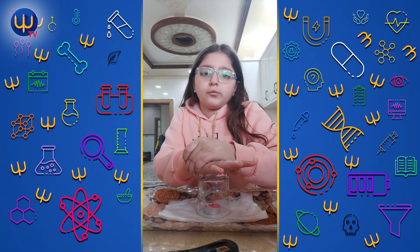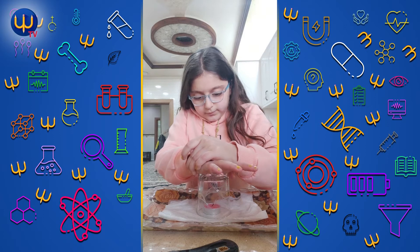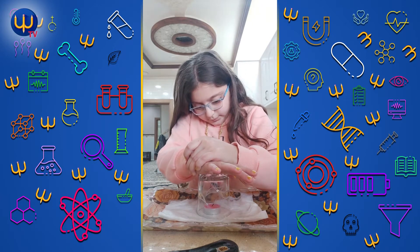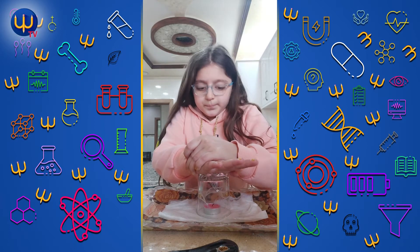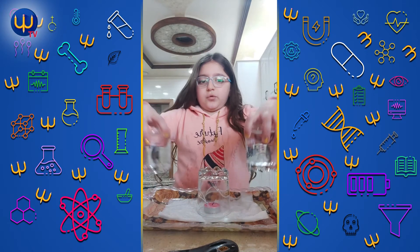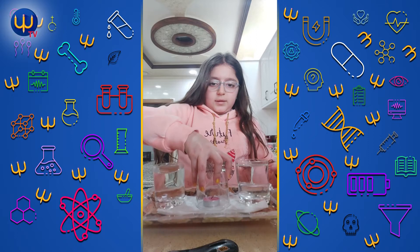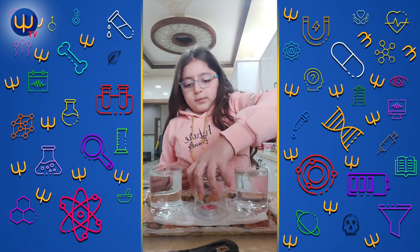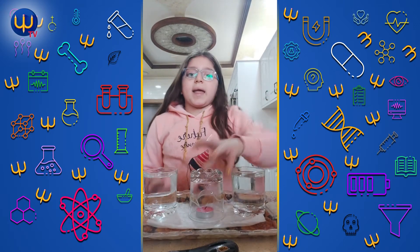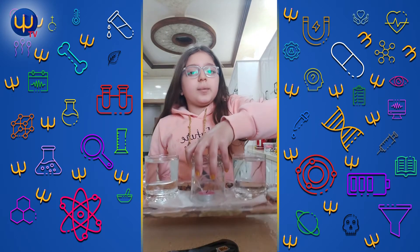The fire is off. We are going to wait. Now we are going to put the two glasses of water on the plate. And here is my experiment. Thanks for watching, and don't forget to subscribe, like, and share. See you later guys, bye!